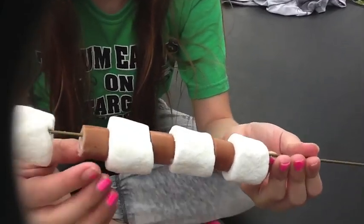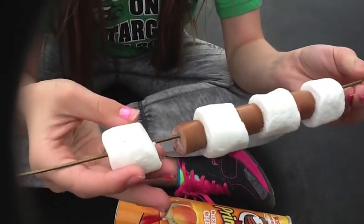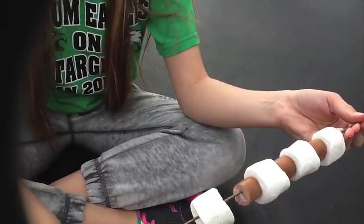The hot dogs are really crispy and the marshmallows are ooey gooey, like s'mores. I don't want to eat these marshmallows but my dog Ginger, she sure does. So we are going to give these hot dogs to Ginger.